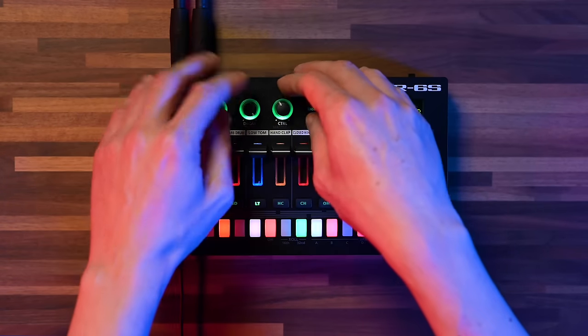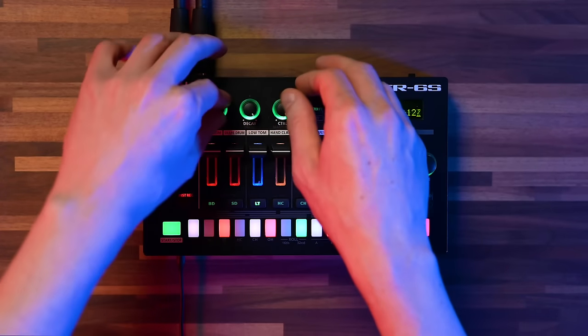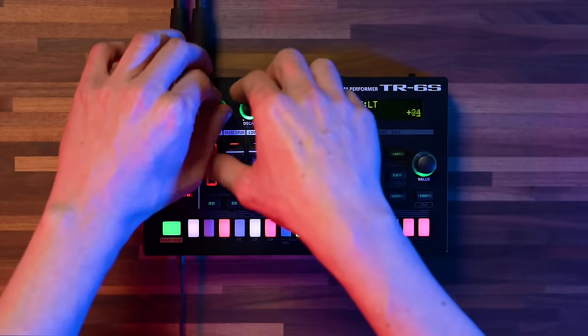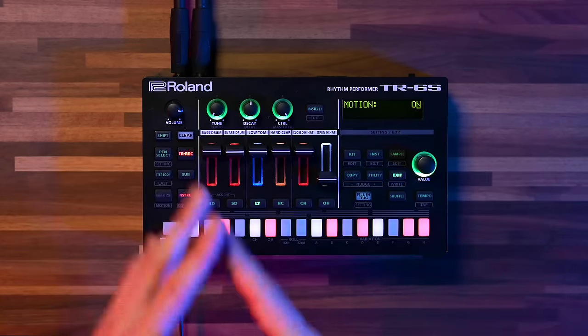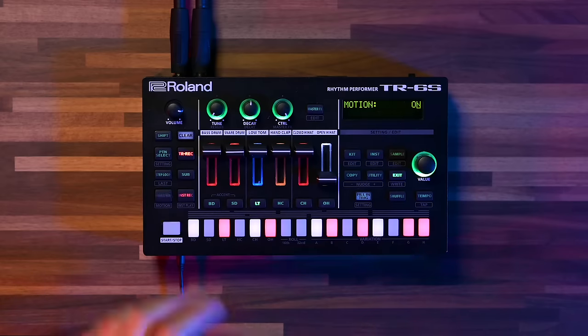Also on the control knob, I have assigned the FM Morph function. The really cool thing is I can also record these motions into the motion recorder, just like on the TR8S. I've already prepared some motion for the tuning on the bass, so when I press play now, you're going to get more of a bass line happening.